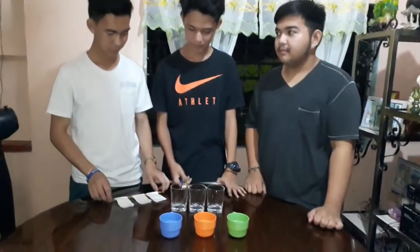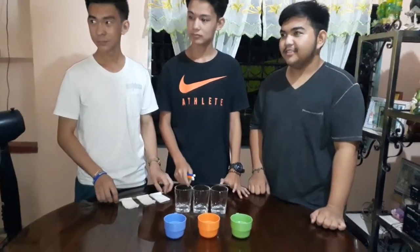Hello everyone! Today we're going to do an experiment with chromatography.